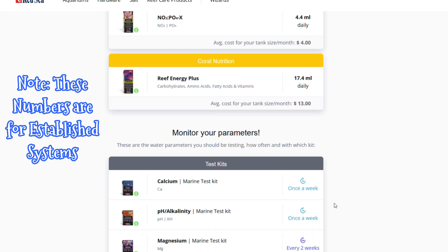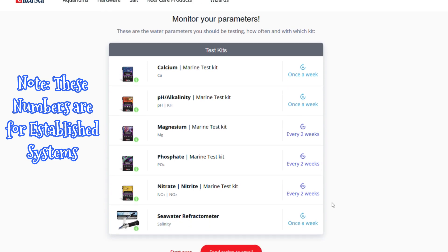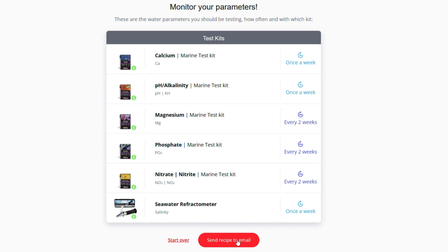It tells you how to monitor your parameters and which ones to test and how often. When you're done, you can have Red Sea send you the recipe it has created for you.